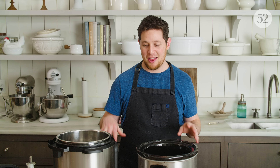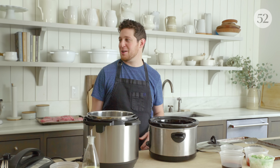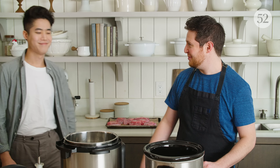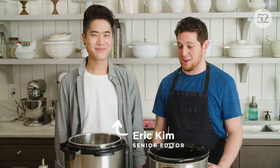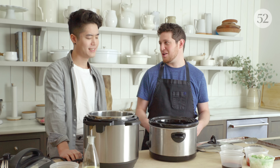I feel pretty confident using the Dutch oven, but less confident using the slow cooker and the Instant Pot, so I'm calling on Eric, my coworker, to come in and bail me out. What are the advantages of the slow cooker and Instant Pot rather than the Dutch oven?